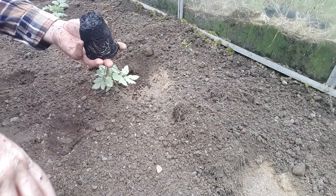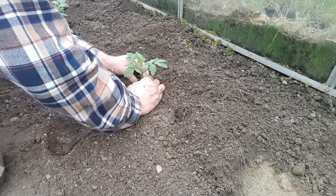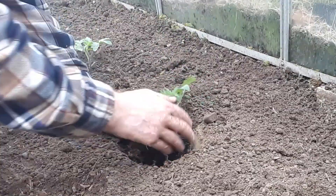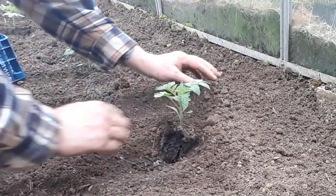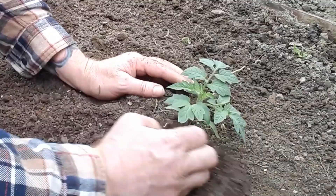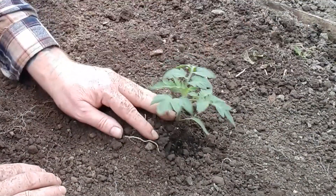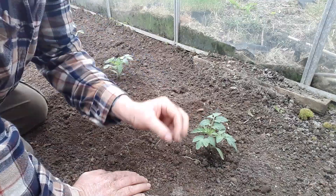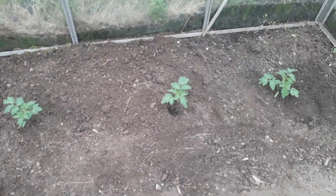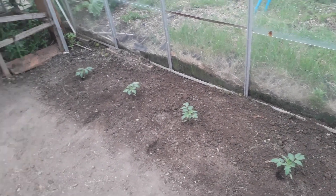Hopefully we don't have any problems with insects damaging these plants before we even get the chance to get established — we don't want that. That's the last one going in, a very easy job to do once you've prepared that ground of course. There we go — quick easy job and we've got our tomato plants in this greenhouse for the season now. So 10 Italian plum tomatoes altogether.